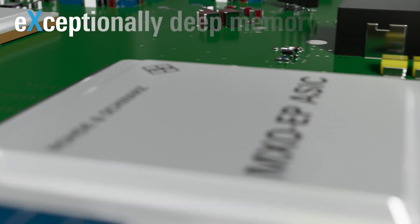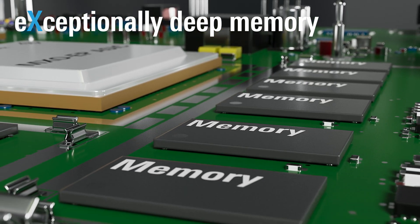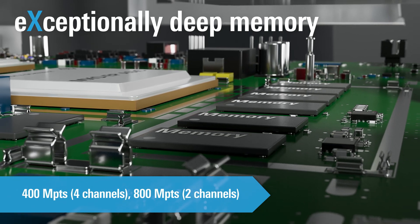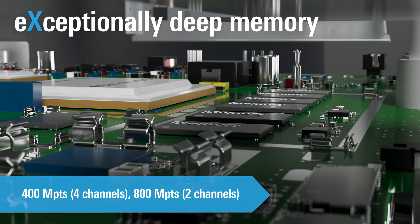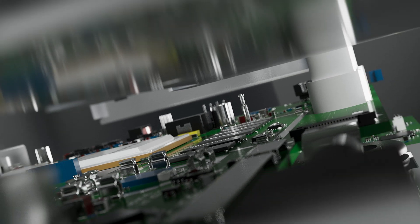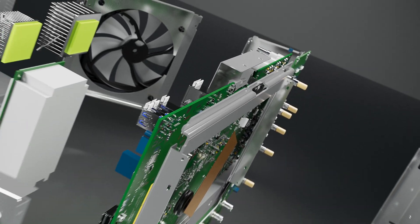The MX04 also comes equipped with the industry's deepest standard acquisition memory in its class. With 400 million points for 4 channels and optional 800 million for 2 channels, you can capture even more signal time and retain maximum bandwidth at slow time bases — perfect for handling a large range of troubleshooting tasks.